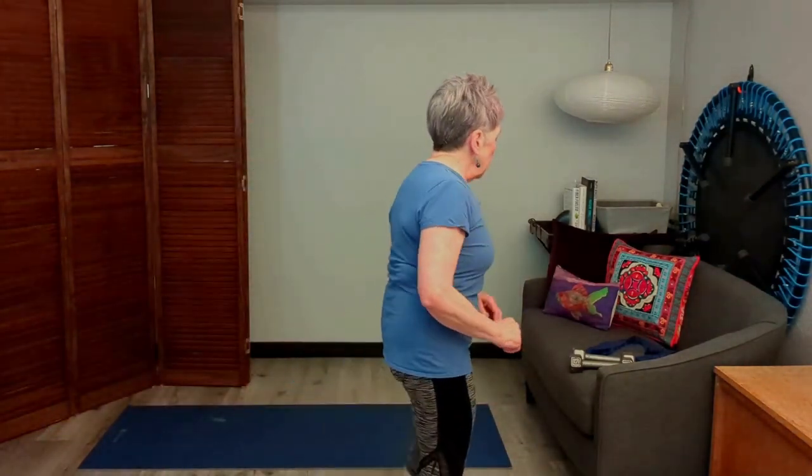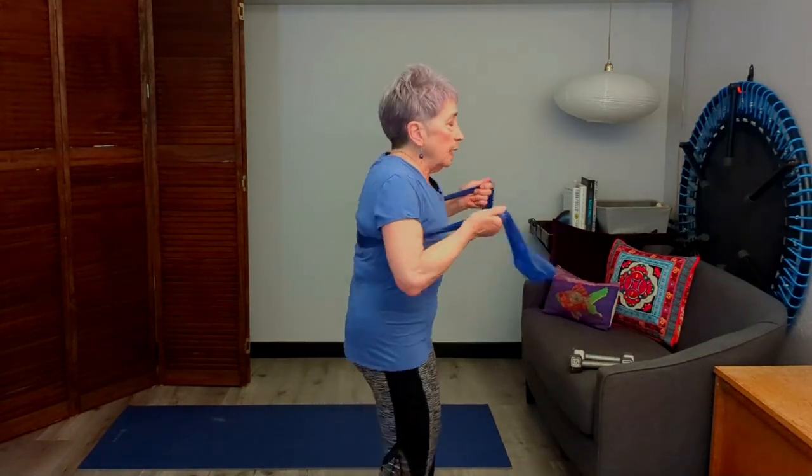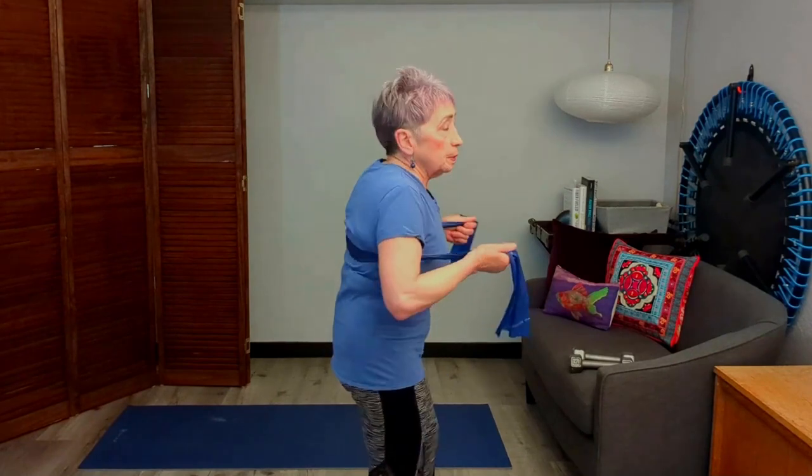Today we're going to work on that upper back, because we don't get enough work there and we do a lot of bending over. I'm going to use a band. You don't need to have a band, but having a band adds a little more resistance. They're easy to get, easy to keep, and don't take up any space. I'm going to put it right up here high along the bottom of my shoulder blades.